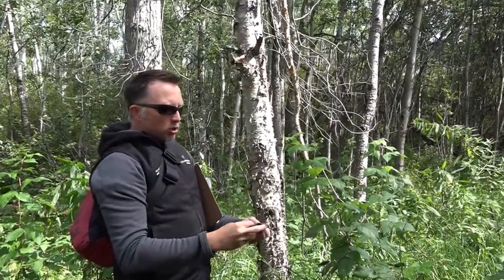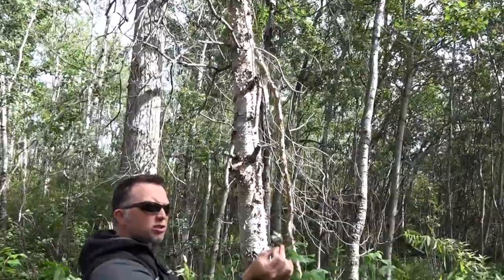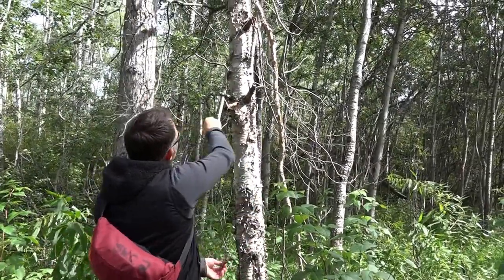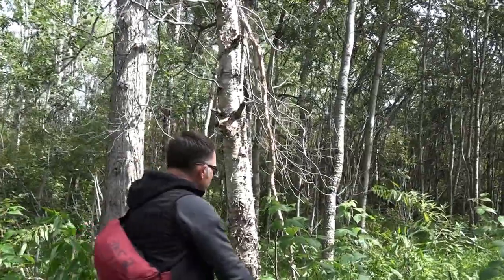These trees are also very good for lighting fires. I can take this bark and use it as a fire starter. The dead branches down here are really good too — it's a really nice dry wood, great for starting fires. So that's the paper birch.